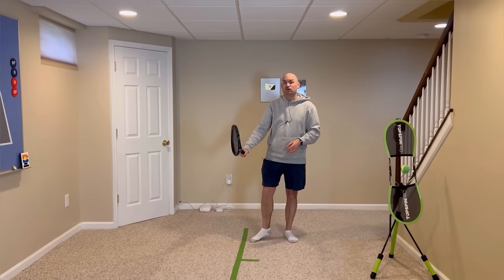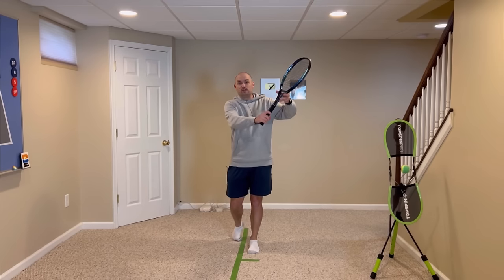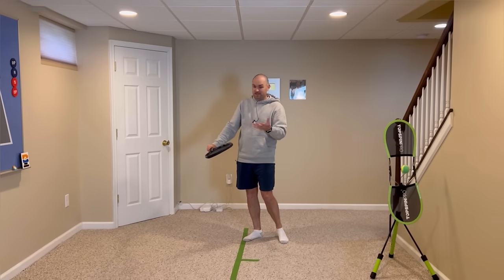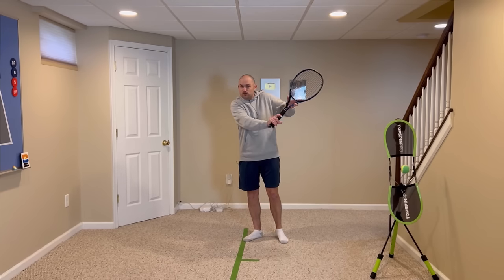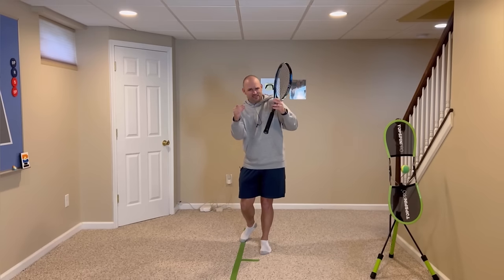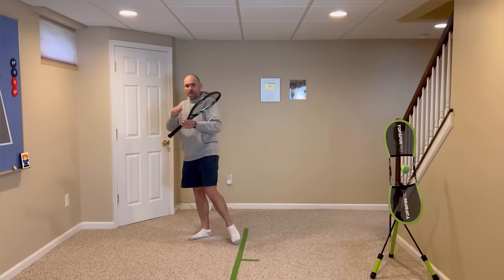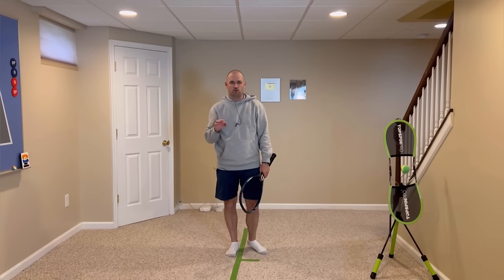So we need to get the racket more vertical at contact. If you're new to a slice backhand, change your grip a little bit past a continental. The continental often leads beginners and intermediate players to an open racket. Try changing your grip a little farther — not all the way to an eastern backhand, but between an eastern backhand and a continental. That'll get your racket more vertical, you'll hit lower over the net, the ball can actually skid, and your slice becomes much more consistent.